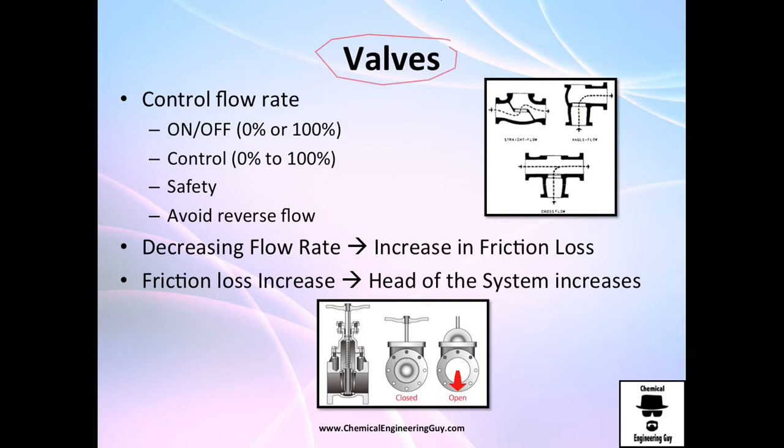Valves are essentially anything used to control flow rate. They could be literally on/off, so either you work with 0% or 100%. They may also be used for control, so you can control literally 0% open, 20% open, 80% open, half open, or even completely open.